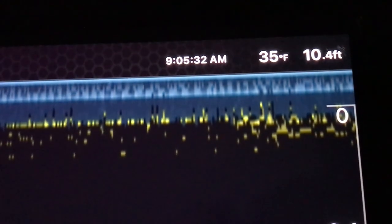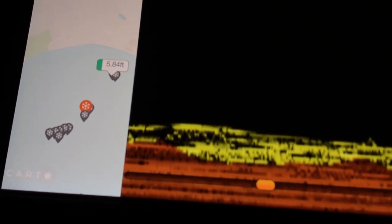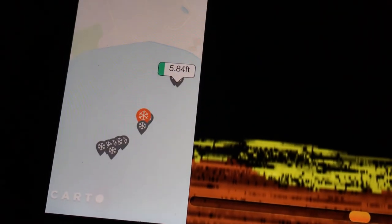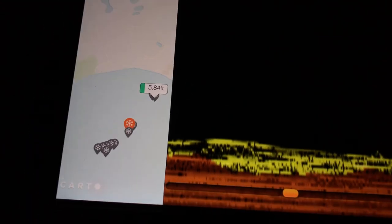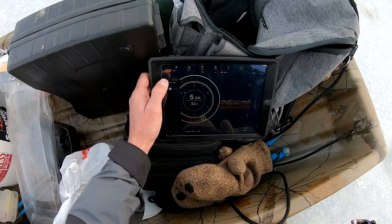A couple other cool features about the Deeper Pro Plus: it shows you water temperature in the upper right corner, and it has the capability to save all of your locations. For example, these are some of the ice holes that I drilled — I can save all of them and go back to check the depth. It was eleven feet right there; over here closer to shore was about six feet. It always gives you a starting point if you go back to the same lake, and if you get on a hot hole you can mark it and come back to it. In ice fishing mode, I actually have three different screens on at once: on the left is the regular flasher, in the middle is sonar mode, and on the right is the vertical flasher.